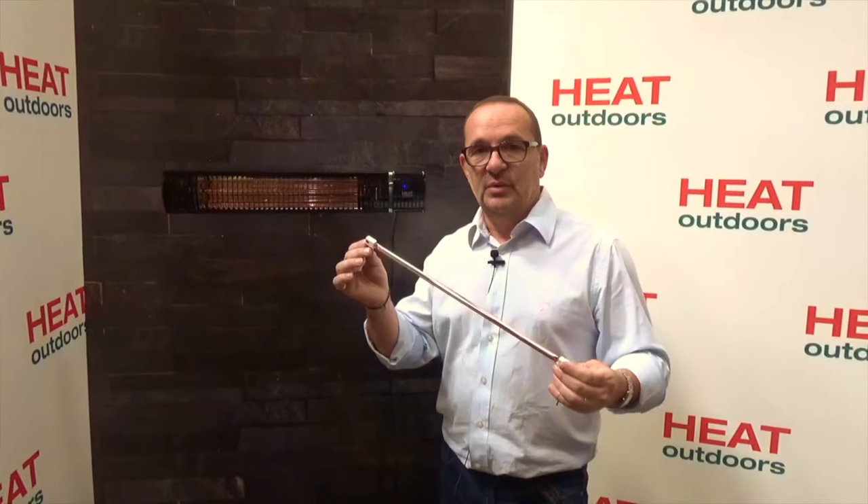The first and most noteworthy thing across the Shadow range — including the standard Shadow and the XTs — is they've got the latest design of ultra low glare lamps. Ultra low glare technology is something all heater manufacturers are now aspiring to. It was developed by our manufacturers and is simply a coating on the outside of a standard lamp which reduces the light output but doesn't affect the heat output. You get the same amount of heat but 95% less light.